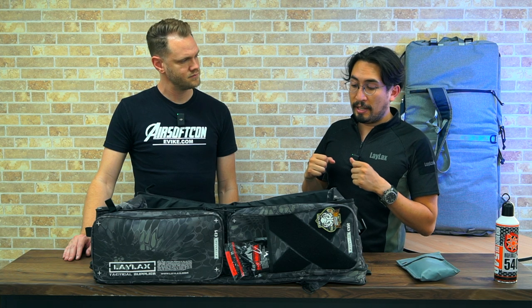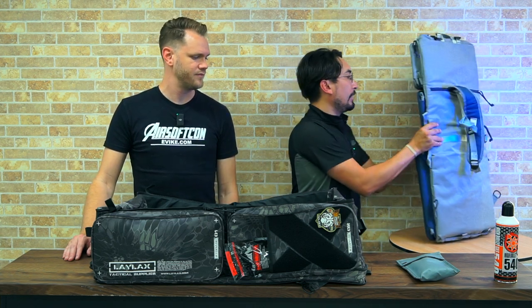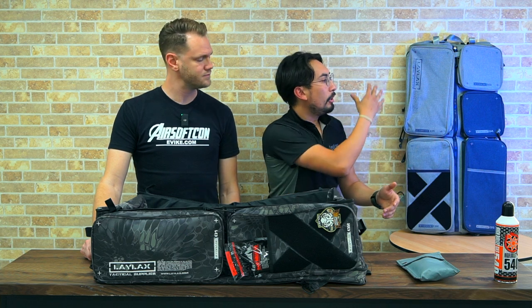This gun case was actually designed primarily with Japan in mind, where people travel on trains and buses. We wanted to make a gun case that didn't seem too tactical — something that didn't scream 'I'm carrying airsoft guns.' We added camouflage patterns for people who want a more tactical look, but the overall design is more of a sporty urban feel. In countries where you take public transportation, you don't want to be holding a tactical giant black rifle case. Here in Japan, we take public transportation everywhere including to airsoft fields, so it helps us travel comfortably with everything we need all at once.